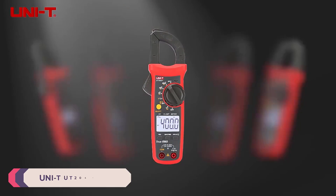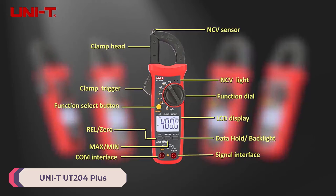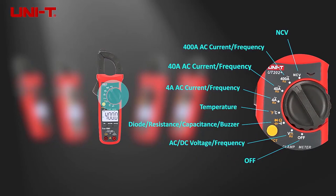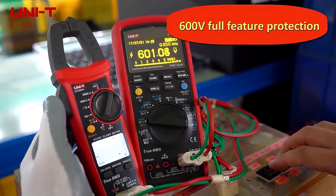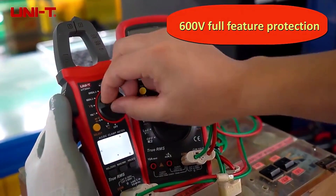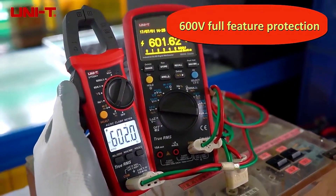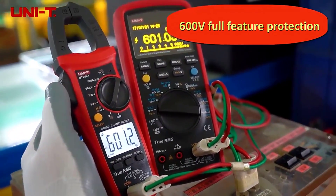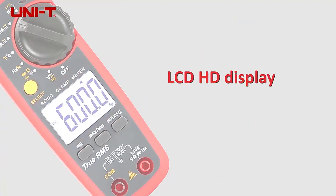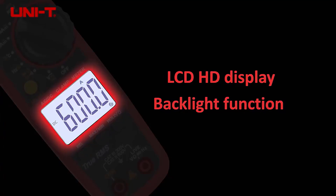Number 1: UNIT-UT-204 Plus Digital Clamp Meter. The UNIT-UT-204 Plus Digital Clamp Meter is a versatile and reliable tool, designed for both professionals and enthusiasts. This clamp meter stands out due to its precision and wide range of measurement capabilities, making it suitable for various electrical tasks. It is an excellent choice for those looking for a compact, reliable, and versatile electrical measuring tool, offering great value for its price and a wide range of measurement functions.